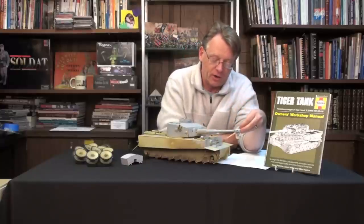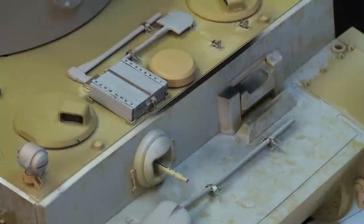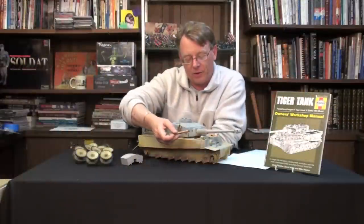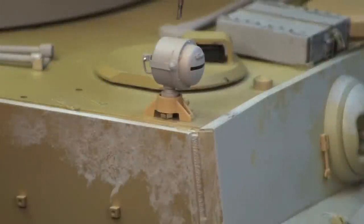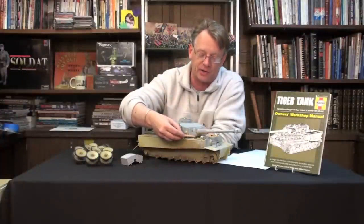We have installed the clamps on the large shovel in front. We have the clamps also installed for the hammer. We have done all the photo-etch work that holds the axe, the smaller shovel, and the jack block. We have also super detailed the headlights — the kit part is very good, but I scraped it all away and added all new brass fittings and the connecting wiring.